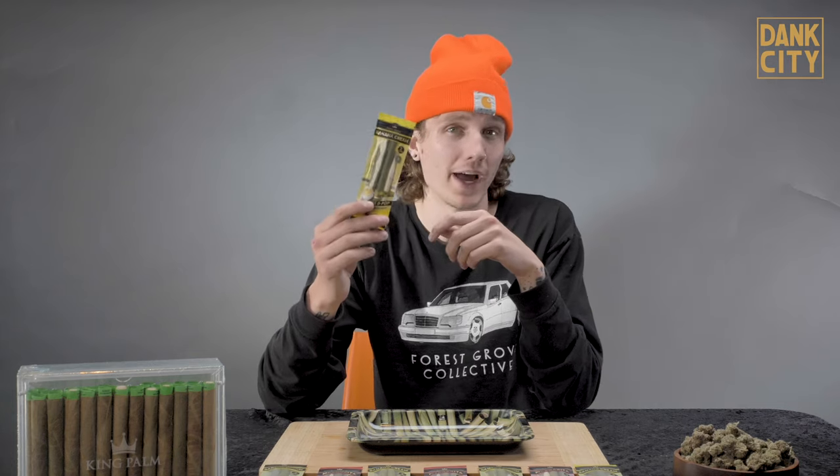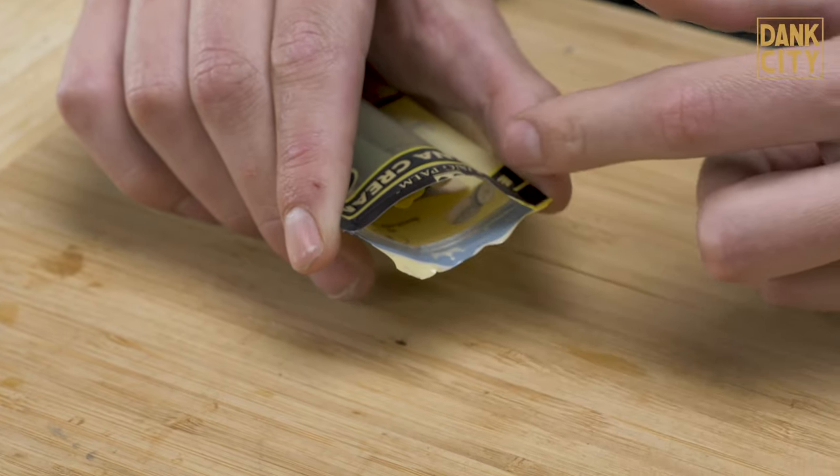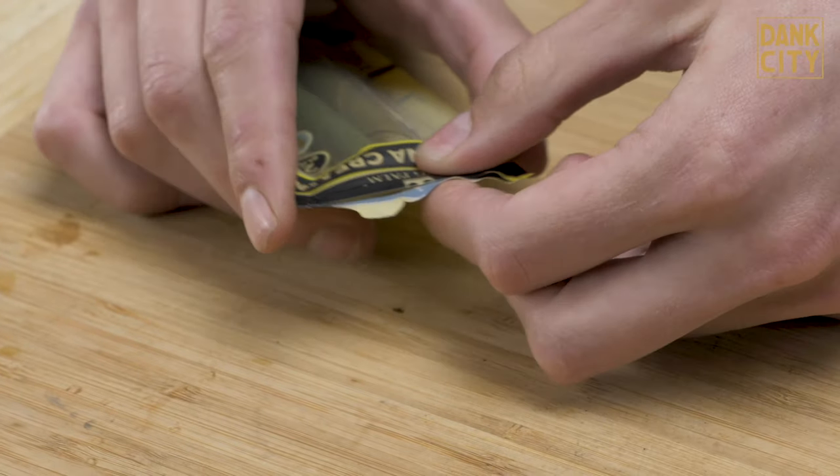Well, things get stale. Swishers get stale. Backwoods get stale. All these wraps get stale. But what the Boveda pack does is it keeps your wraps fresh. So let's say I want to roll one right now — cut it open, pull my one out, re-seal it. And that Boveda humidity control is going to keep it nice and fresh, so maybe an hour later, the next day, whenever I want to roll that second king palm from my pack, it's going to be just like the first one.